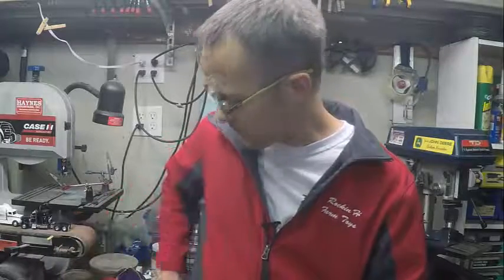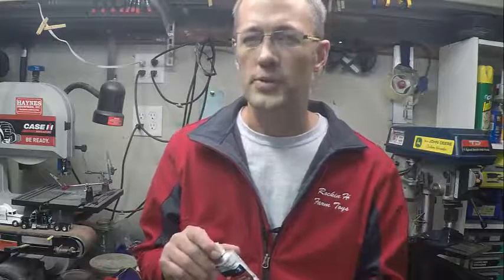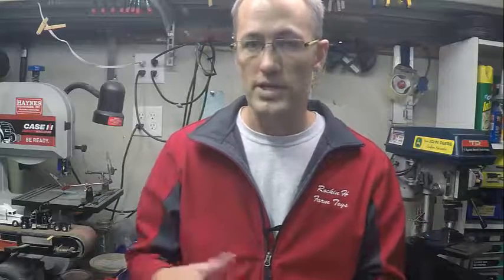After the first sanding, I'll come back with Bondo Glazing Putty. And so far, I've had pretty good luck. Again, underneath the right light, can you see my seams? Yeah, you can see a little bit, even though it looked perfectly smooth when you did all your sanding and glazing putty and all that stuff.